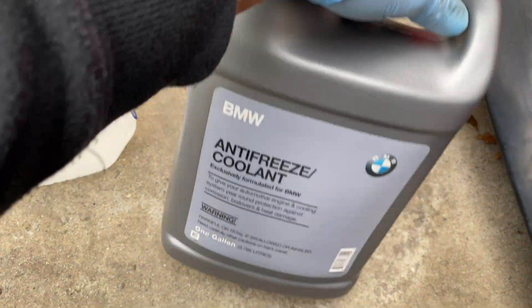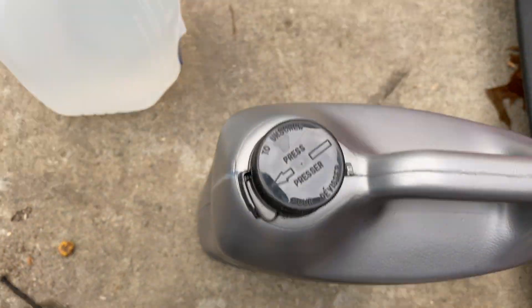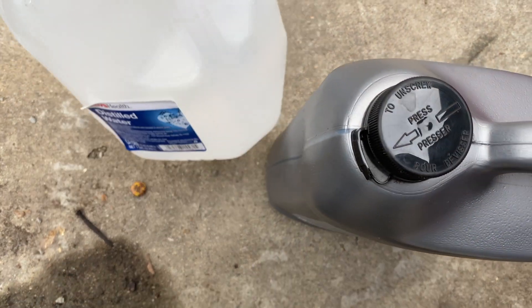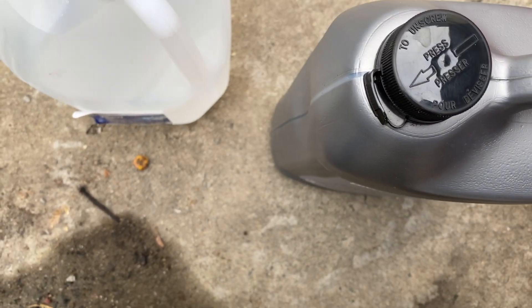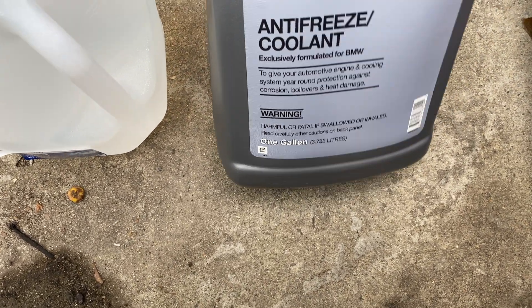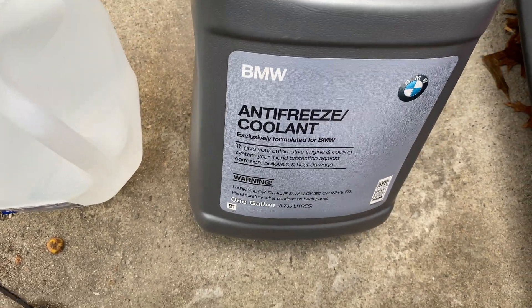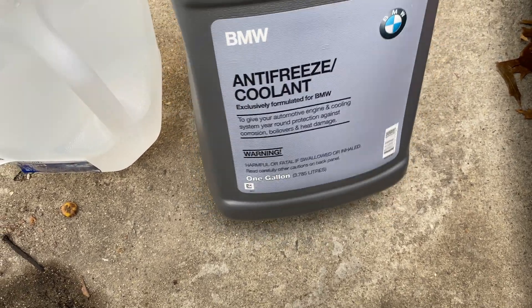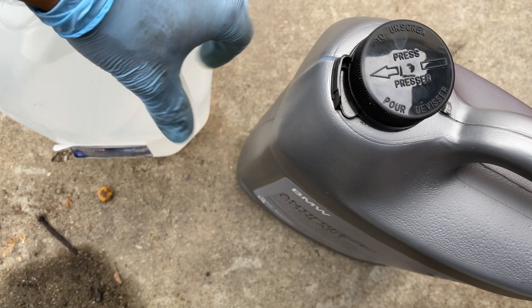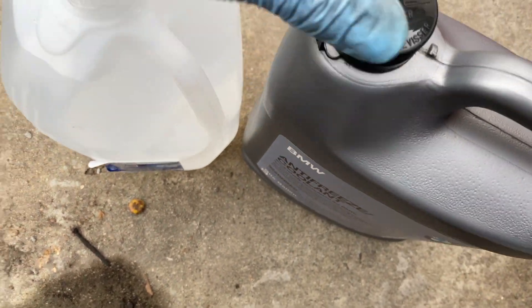Here I have one gallon of BMW coolant and one gallon of distilled water. This is what you use for a 50/50 mix. Since BMW doesn't have their own 50/50, this is pure 100% coolant. It should take around both of these together.